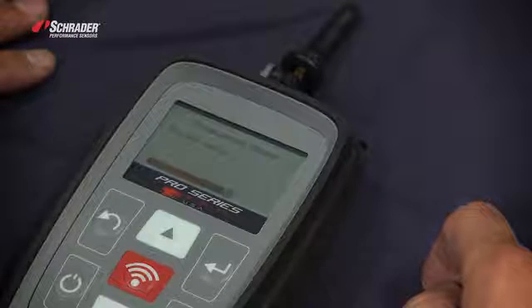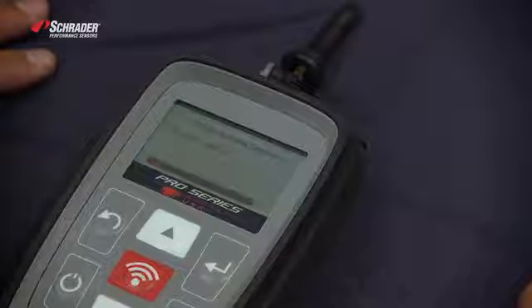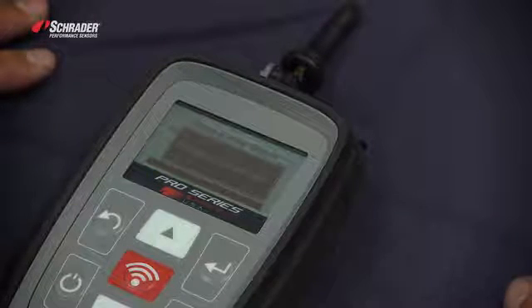When the scroll bar reaches the end, it has programmed that sensor. Program successful.